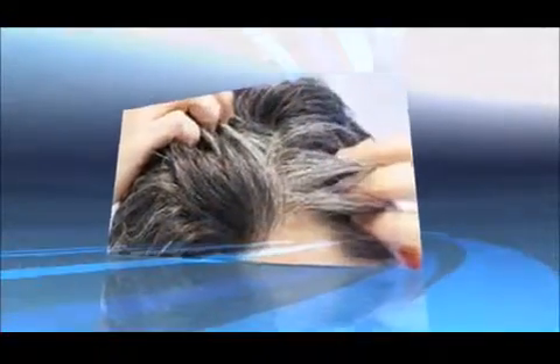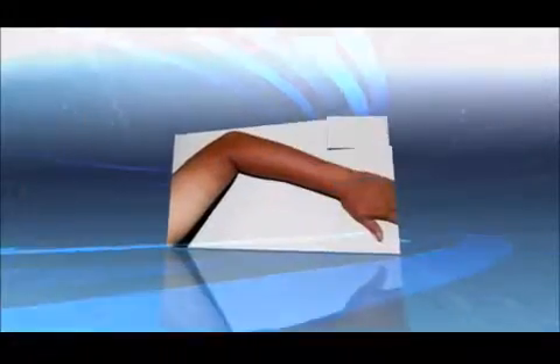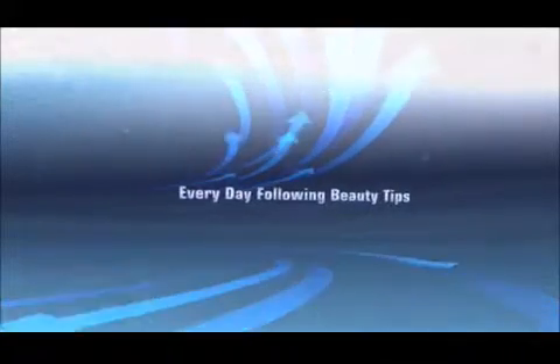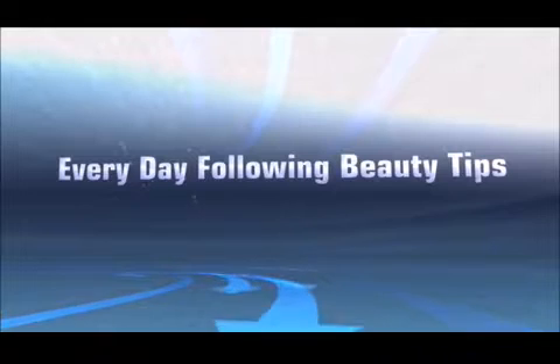Beauty tips in English and Telugu. Hair falling, grey hair, under-eye dark circles, dandruff, grey and white hair, sun tanning, dark circles and bangs, pimples. For more everyday beauty tips, please visit my site.